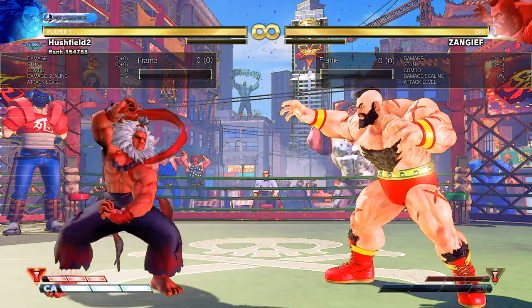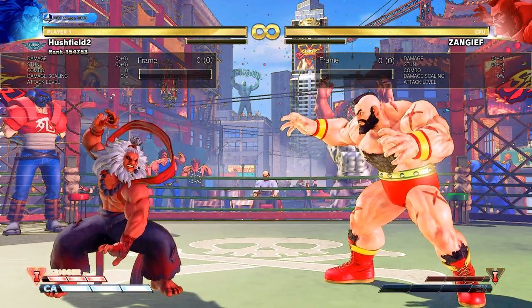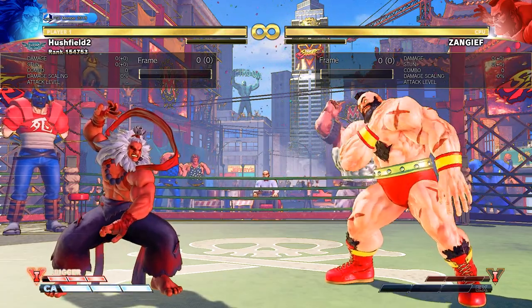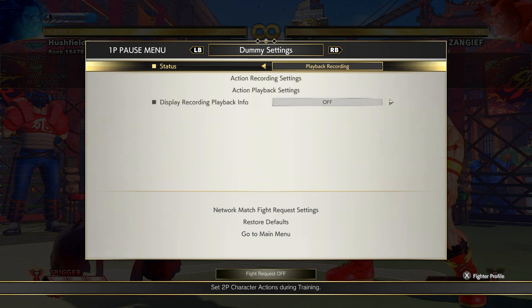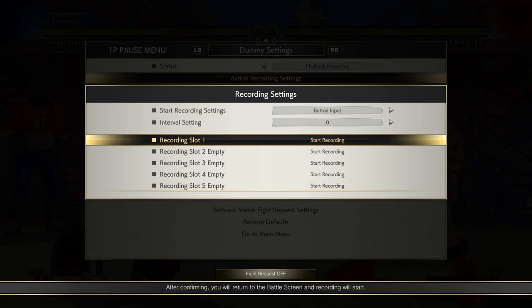So now that you know what whiff punishing is, how do you actually practice it? What most people would recommend is just load up training mode and make sure you select Zangief as an opponent. Once you're in there, you press options, you go to the dummy settings, and then you change the status from dummy to playback recording. Go to the action recording settings and select a slot — in this case slot 1 will do just fine.